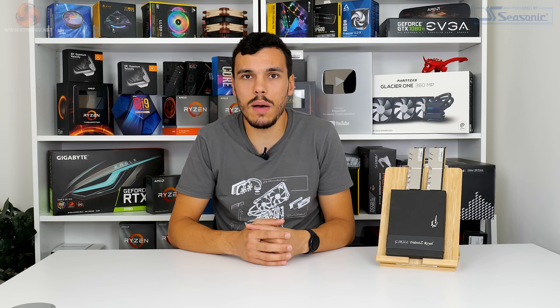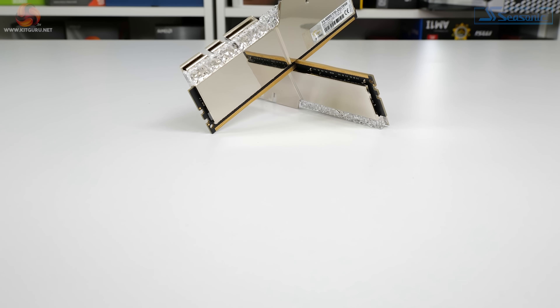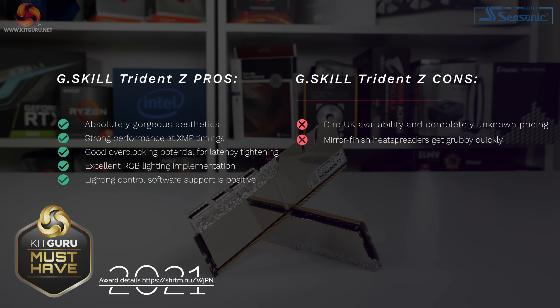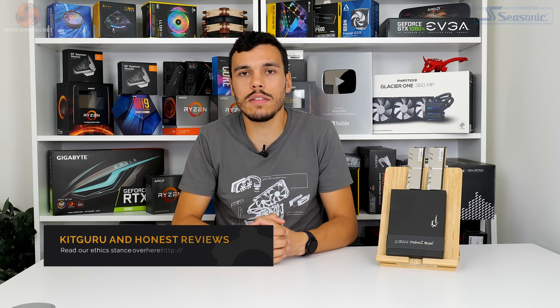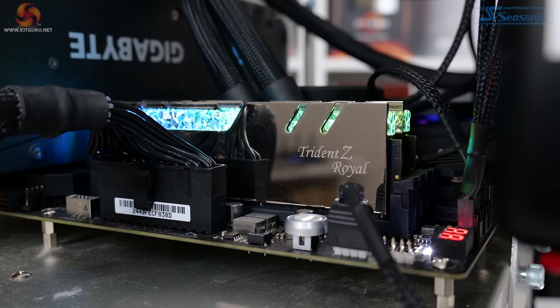Rounding out, I'm basically struggling to see any major downsides for the G.Skill Trident Z Royal memory — performance, aesthetics, RGB lighting, and even overclocking, it ticks all of the boxes. The key disappointment is for UK readers and viewers, as availability on this side of the pond is absolutely dire — I don't even know what the actual UK pricing is. For US readers, $329 on Newegg doesn't seem all that bad when competing against really high-end modules from the likes of Corsair and Crucial. This G.Skill Trident Z Royal sits very high in our preferences for DDR4 memory kits — roll on another success for DDR5.